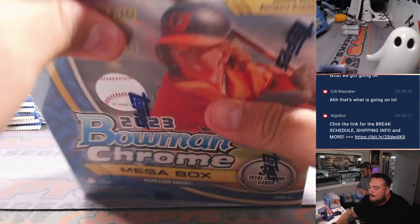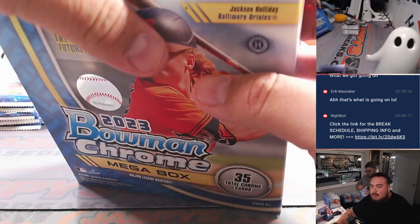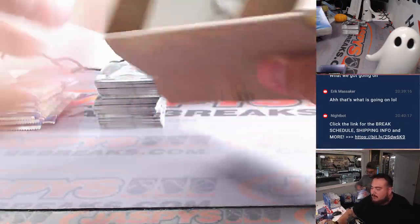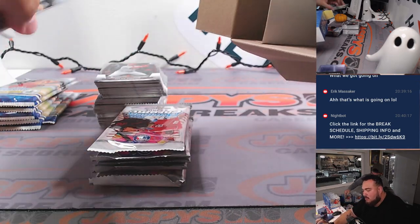The Mega Packs — in most 20-box cases we've been doing, we get like four to six autos in a case, and then at least every other box has a numbered card. So that's where more of the fun's at.